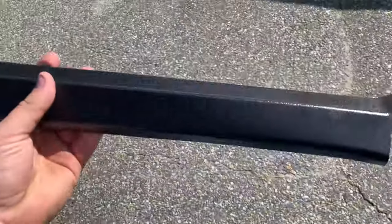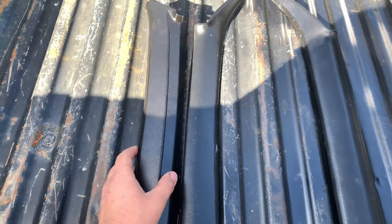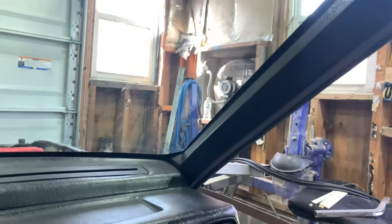We're going to grab it off the other side. I threw the round windshield pillar trim in here, but you can see the difference — this one has a lot more definition. So we're going to go slap this in the purple truck right now. And there it is, the OG trim that's supposed to be in this truck. It looks so much better, it looks a lot older too. Really really happy with that.